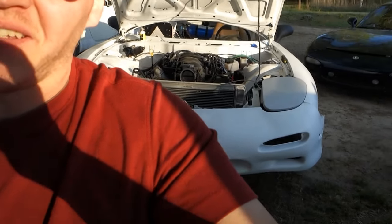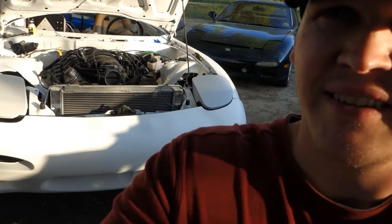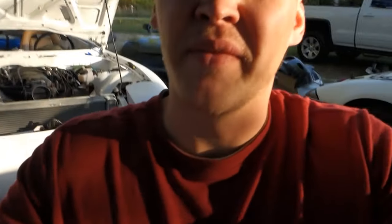All right guys, we're back. Got the fenders and everything lined up, got the headlights and everything knocked out. We're going to finish the bumper real quick. As you can see, it is not very happy — it's not lining up at all — but we're going to fix that. Here we go.